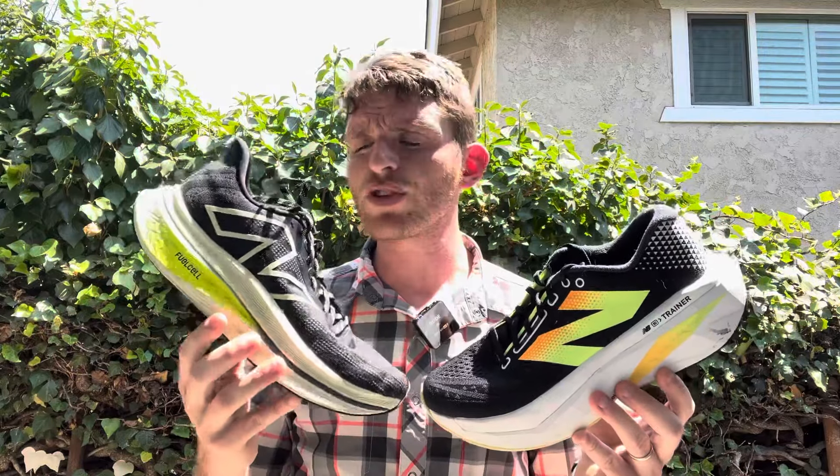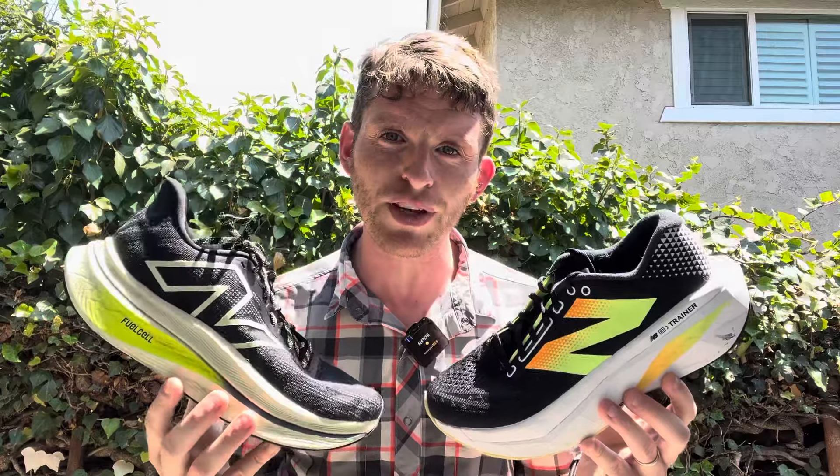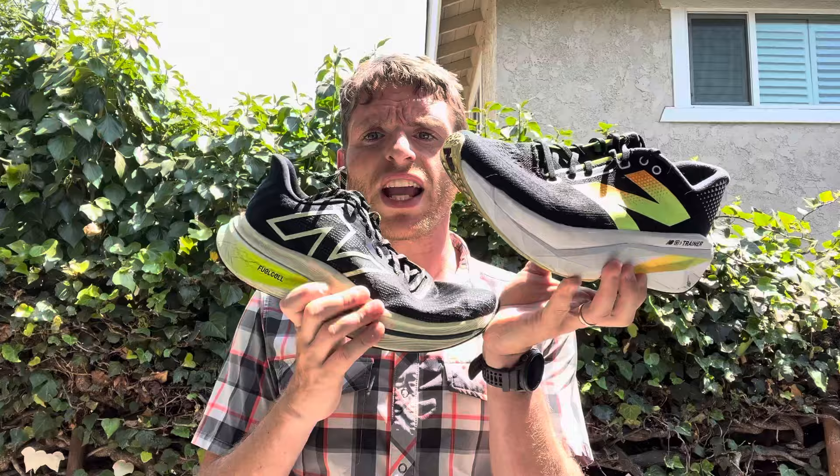Starting with the rides: the Fuel Cell SE Trainer Version 2 has an incredibly bouncy ride. It is not stable for somebody like me. I've really enjoyed it more for workouts, tempo runs, some longer intervals. People that are faster — like a lot of the college kids that have used this and beat me in 5Ks recently — can race in this too. It's a very good faster shoe, and a really good race-day option for people that maybe find some of the super racers too aggressive. Really nice bounce from heel to toe no matter where you land, and it transitions really smoothly despite having that carbon fiber plate.